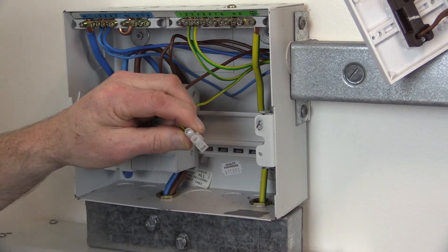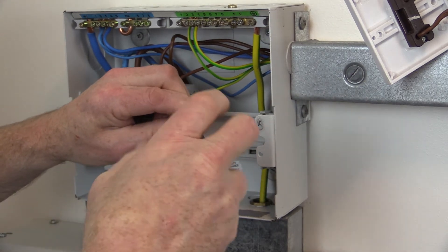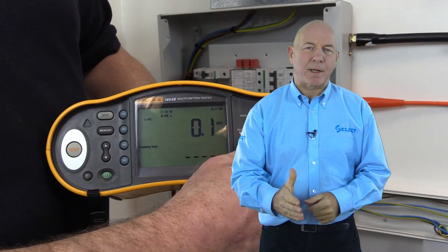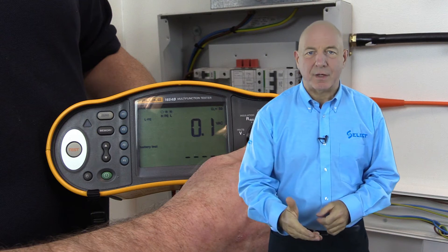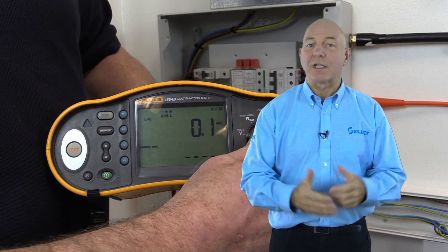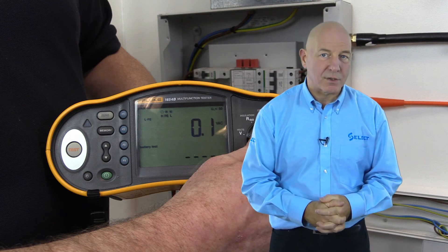The common method used to prove that polarity is correct is by carrying out a check during the continuity test, test method 1. This allows the inspector to check that single pole devices and protective devices are connected in the line conductor only, and supplements the initial inspection carried out on the installation.